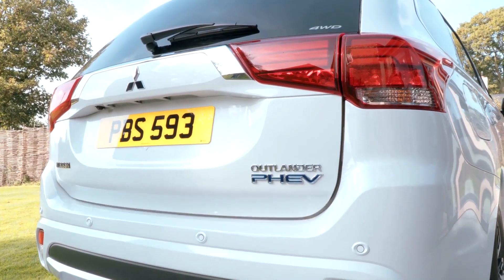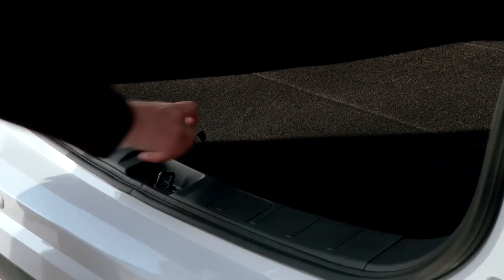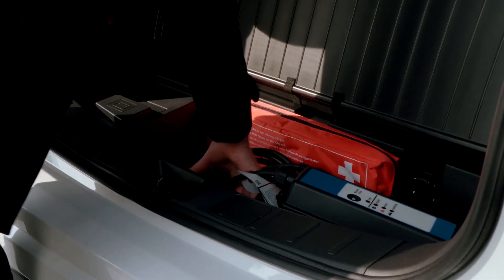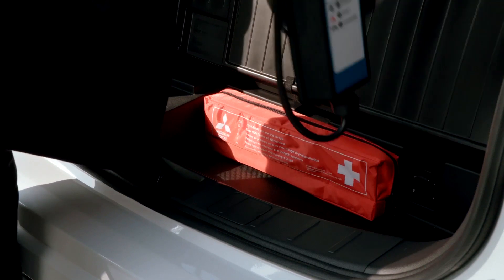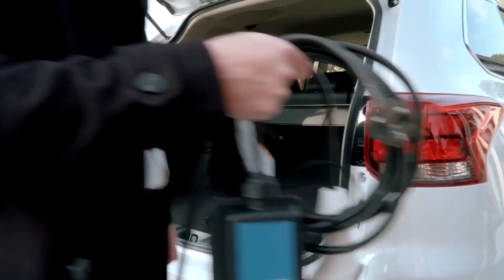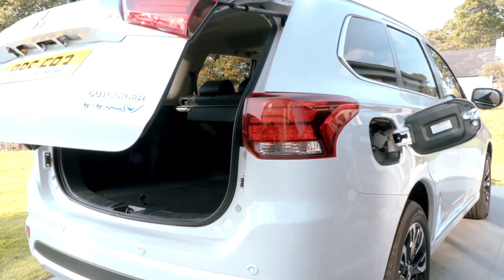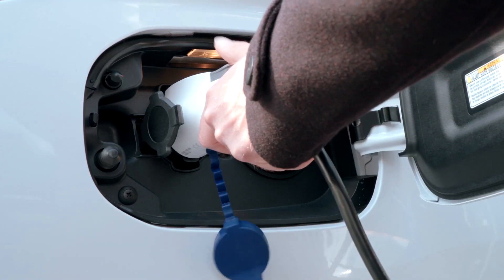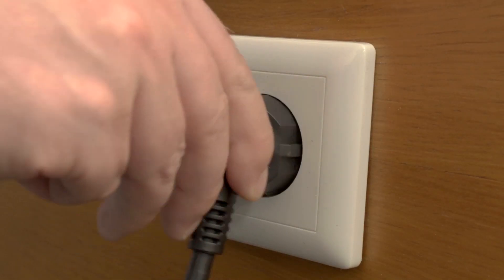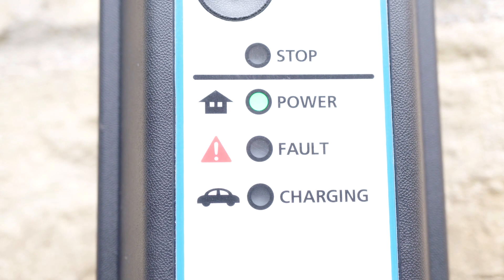A standard domestic plug can also be used for home charging. The vehicle is equipped with a standalone charging cable that is stored neatly under the boot compartment. Simply plug it into the left-hand charging port on the vehicle and plug the other end into the desired mains socket, then switch on the power and the vehicle will automatically control the charging process.